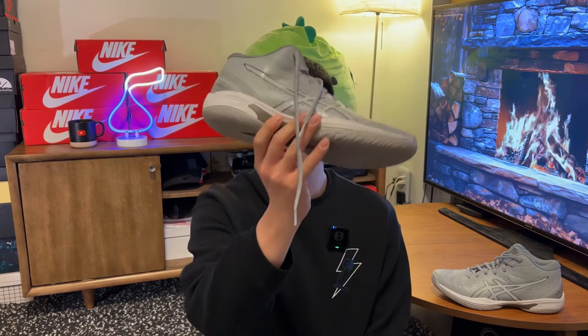Hi there, hope you're having a good day and welcome back to another video. Today we'll be talking about the newest ASICS basketball shoe, and this is their Gelhoop 16.